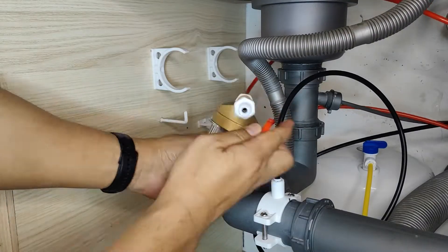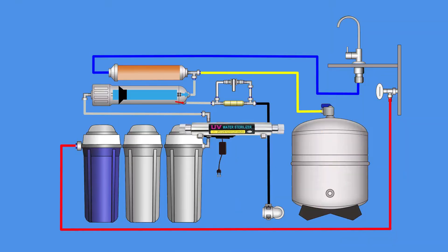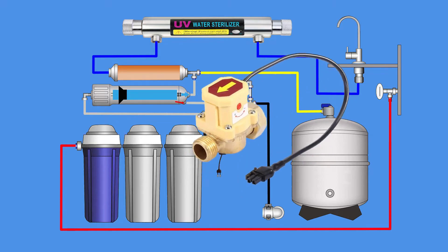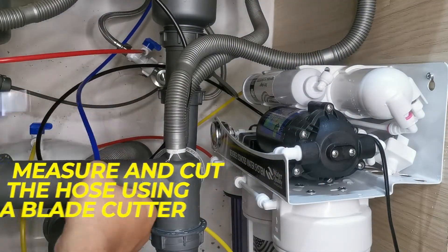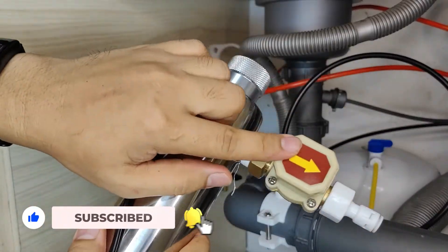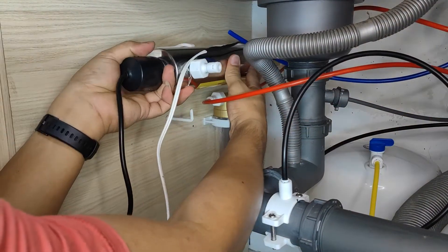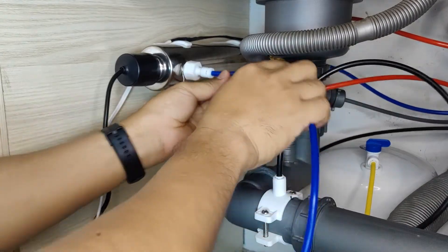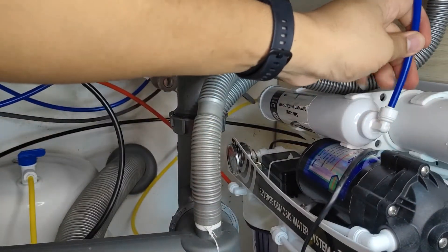Be sure to check the arrow for the correct flow. The UV filter with flow switch should be installed at the final stage of your system, nearest to the RO faucet. Take measurements and cut the hose, then fit the UV filter to the wall bracket and insert the inlet and outlet hoses. This is an upgrade of my RO system — if you haven't watched it, please check out my video on how to install a reverse osmosis water filter via the link shown.